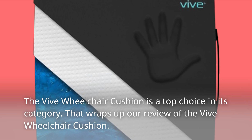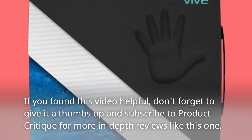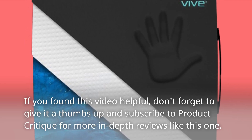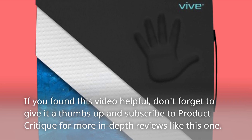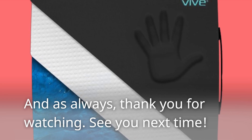That wraps up our review of the Vive Wheelchair Cushion. If you found this video helpful, don't forget to give it a thumbs up and subscribe to Product Critique for more in-depth reviews like this one. And as always, thank you for watching. See you next time.